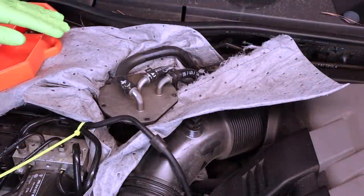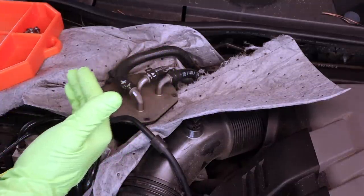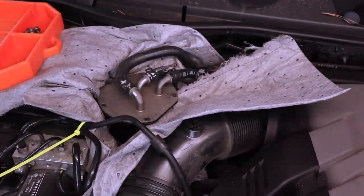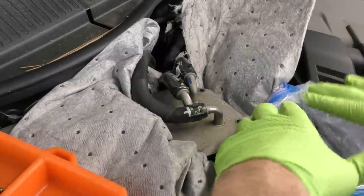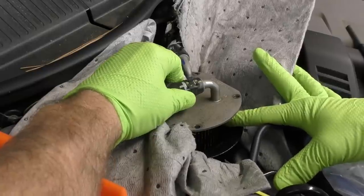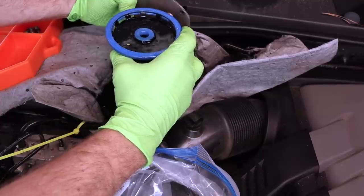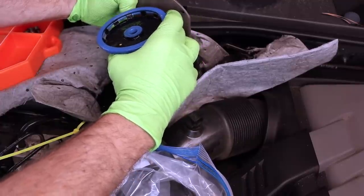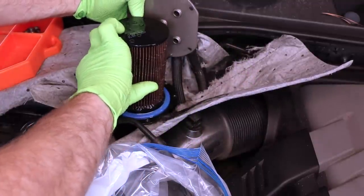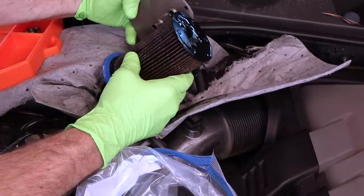All right, we have all of our bolts out. Before we take this off, we want to make sure we get something to put our fuel filter in so we don't drip fuel all the way across our engine compartment — something like an old zip-lock bag to temporarily store it is a pretty good idea. We'll open up our zip-lock bag, pull our lid off. You can see we're getting a bit of fuel coming out already. Typically the filter sticks to the lid. We're going to go ahead and pull that off. You can just hold it here and let it drain.